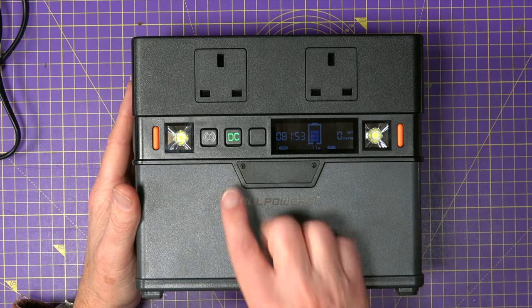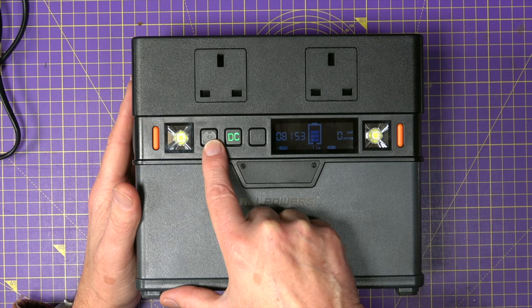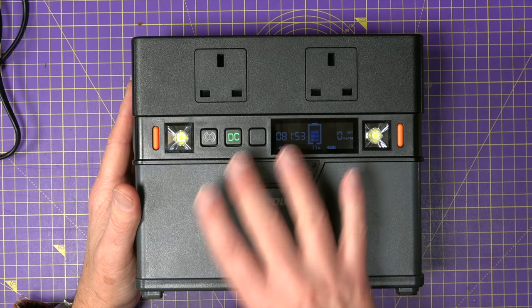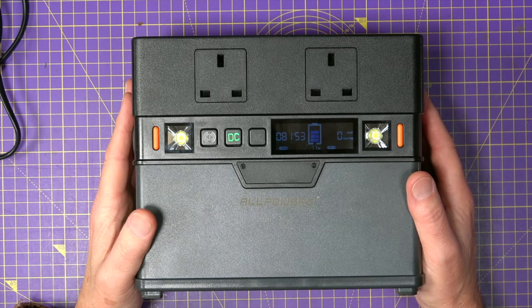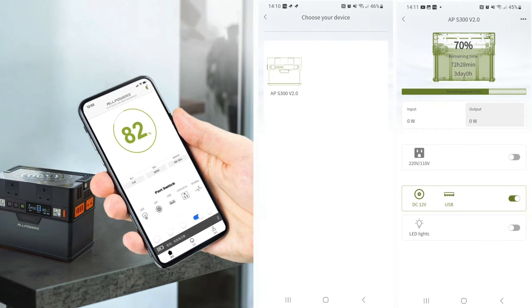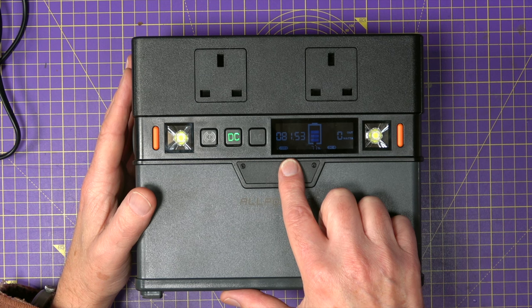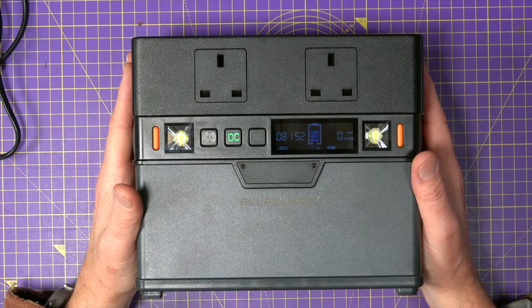There are three buttons along the front that turn on DC, AC and Bluetooth, and that's the second feature about this I really like. AllPowers have a free app that talks to this and mimics all the information on the front panel including the remaining charge countdown timer, and it allows you to control all these functions — but more about that a little bit later on.